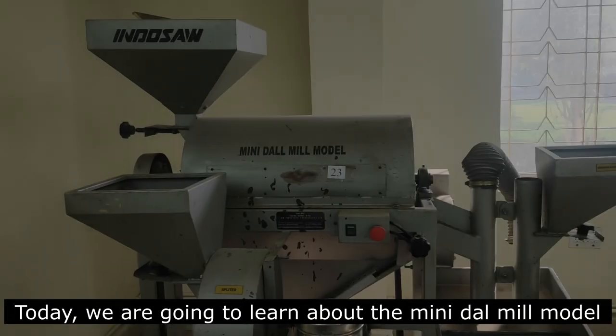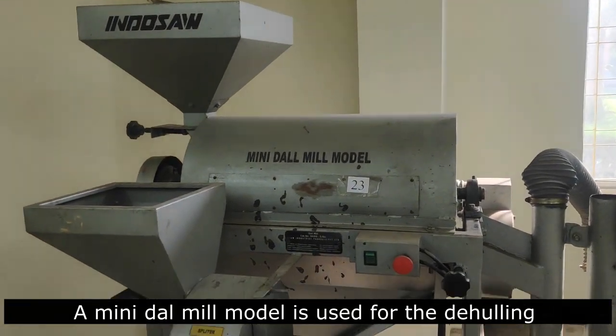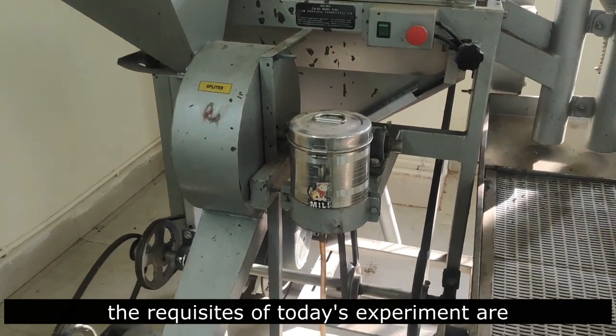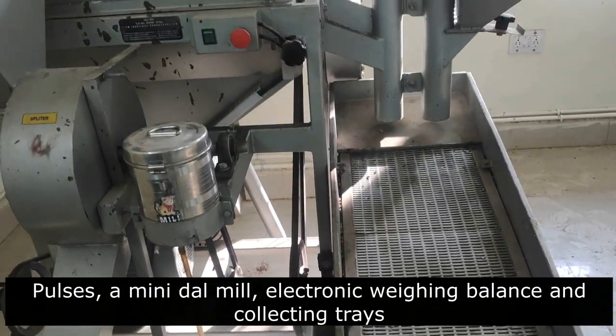Today we are going to learn about a mini-dal-mill model. A mini-dal-mill model is used for the de-hulling and splitting of pulses. The requisites of today's experiment are pulses, a mini-dal-mill, an electronic weighing balance, and collecting trays.